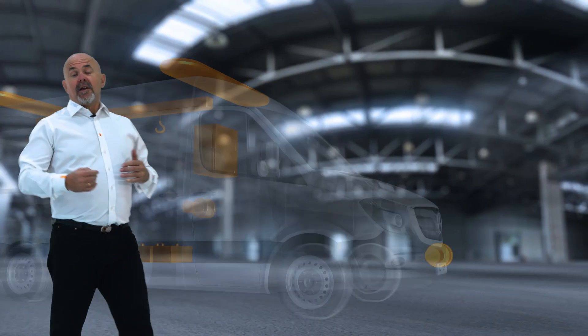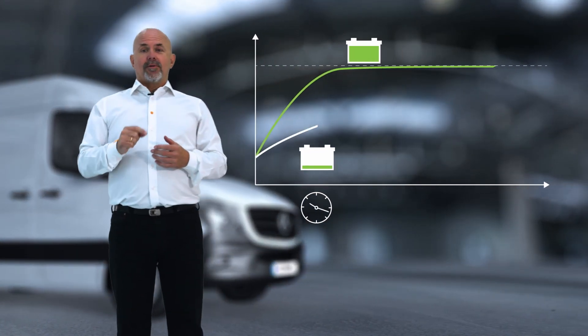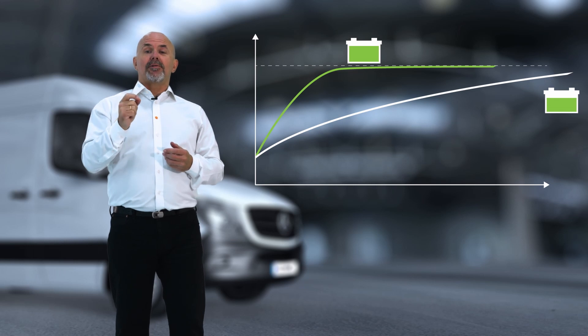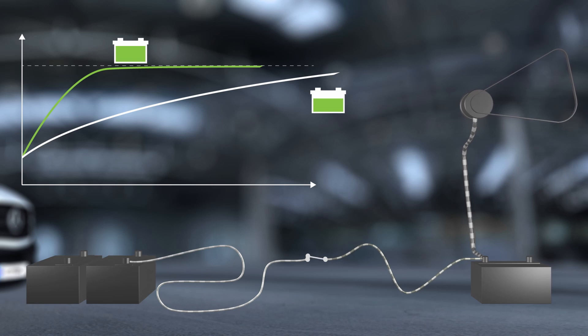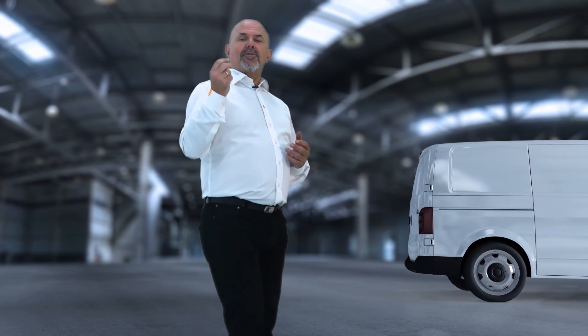A lot of the time these batteries just don't get properly charged — so why is that? To understand why, let's start with the basics of charging. Charging at a low voltage takes much longer than charging at the optimal voltage. An alternator cannot maintain an optimal charge voltage for a sufficient period of time. Long cables and relays will add resistance, causing a further drop in voltage, making charging and powering more difficult.